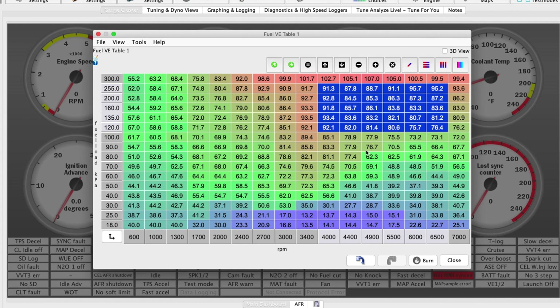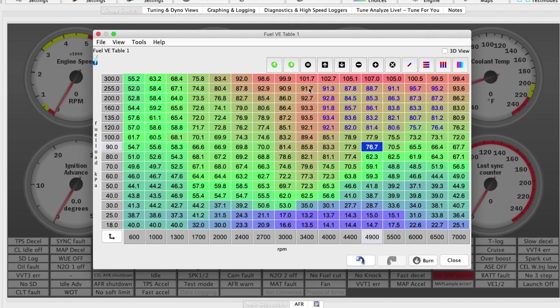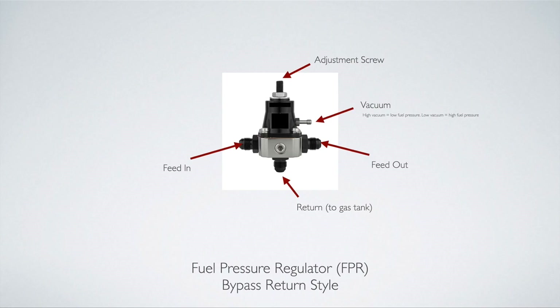The fuel injectors have to work a lot harder to push fuel into the manifold under load. If you hook up the vacuum line, you'll have higher fuel pressure in low-vacuum or boost scenarios, which makes it easier for the injectors to push fuel in. Alternatively, your tuner can add extra fuel when the engine is under load to compensate. There's not really a downside to hooking this up. On lower power NA setups it's not really necessary, but under high horsepower boosted applications, you'll usually want to hook it up.